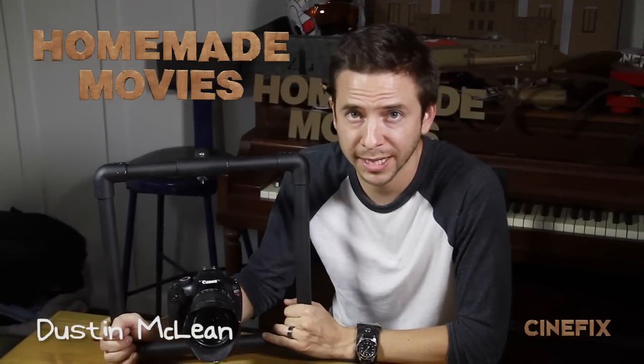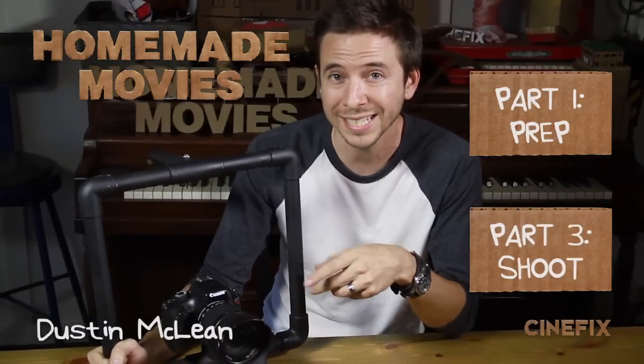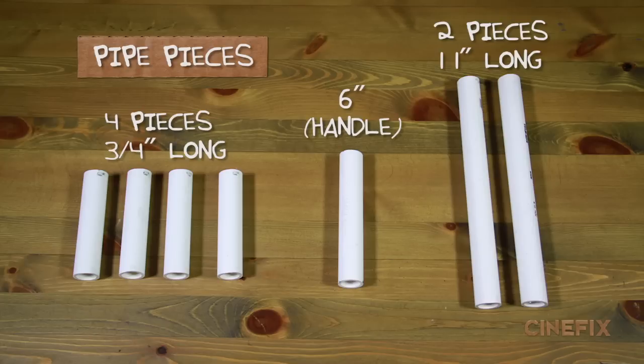I'm gonna show you how to put all of the parts together to make your homemade square handheld rig. In case you missed it, you can click the link to watch the prep, or you can skip ahead to see it in action. Here's a quick look at all the pieces of pipe we're about to cut.